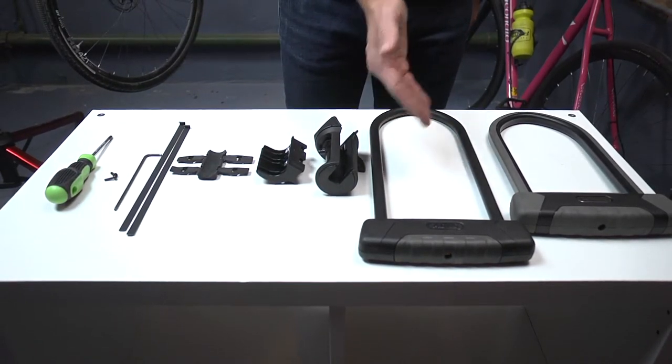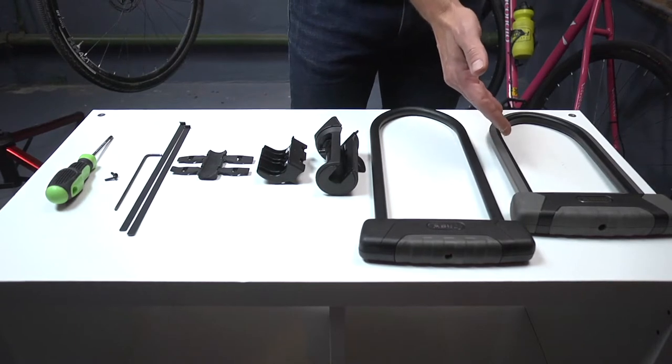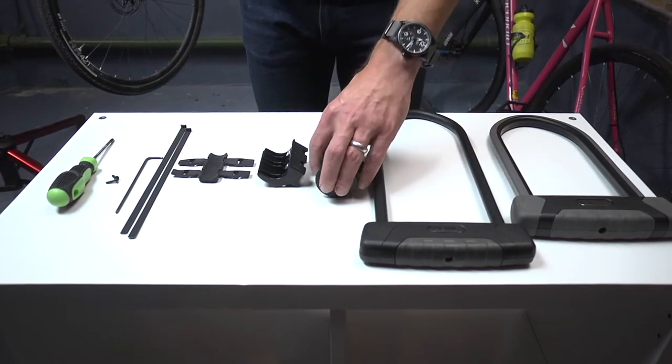When using the lock with the Round Shackle 460 and 470 locks, this first step can be skipped.